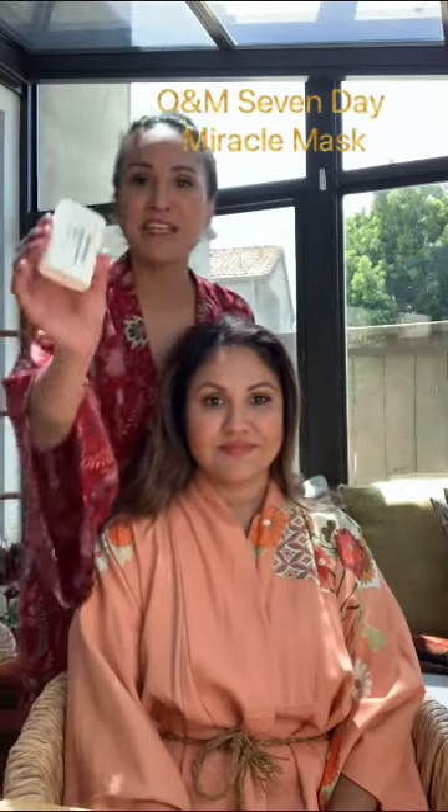First I'm going to start with just a basic hair mask. We're going to be using the 7 Day Miracle by O&M on my sis Lisa. Lisa deals with a little bit of frizz and dryness, so that's why this is the perfect hair mask for her.